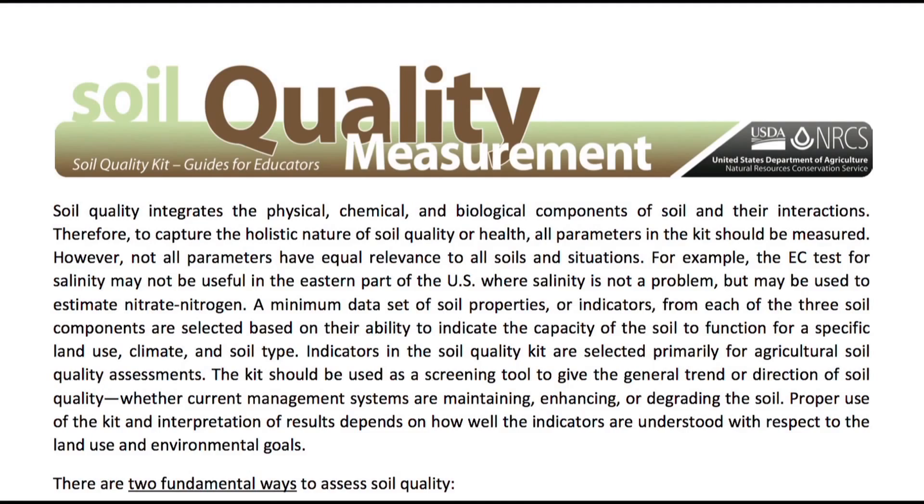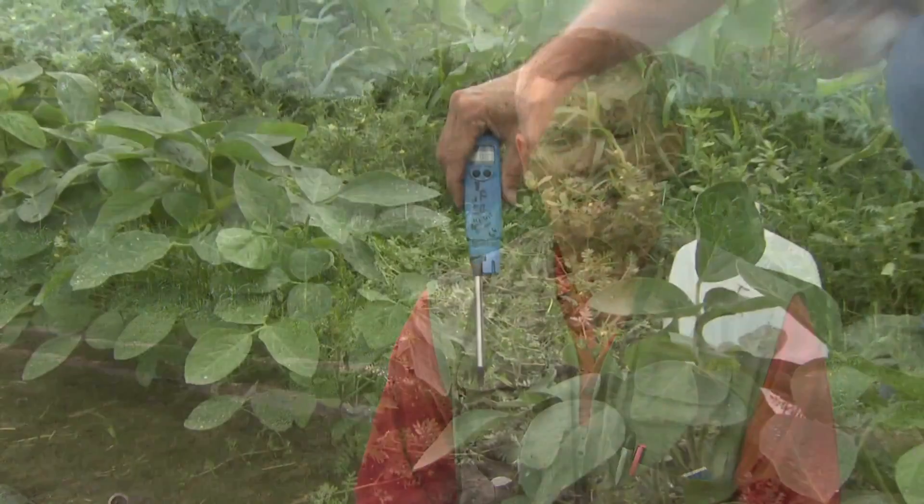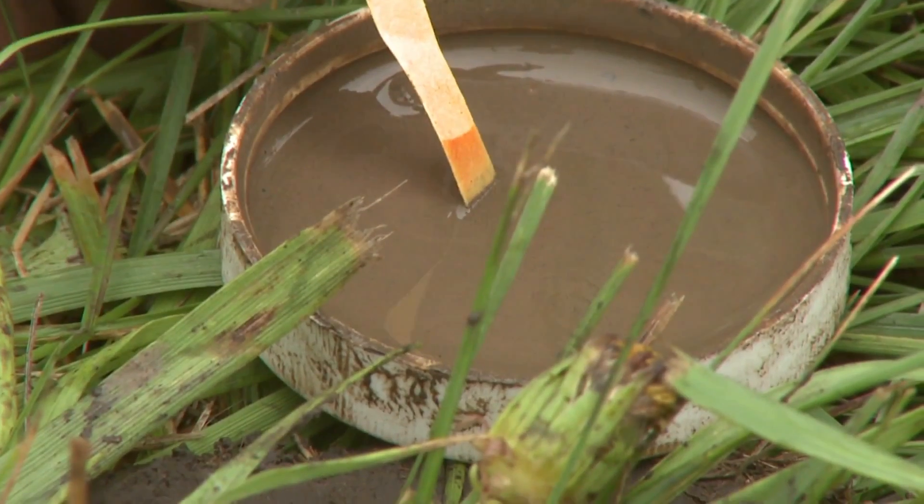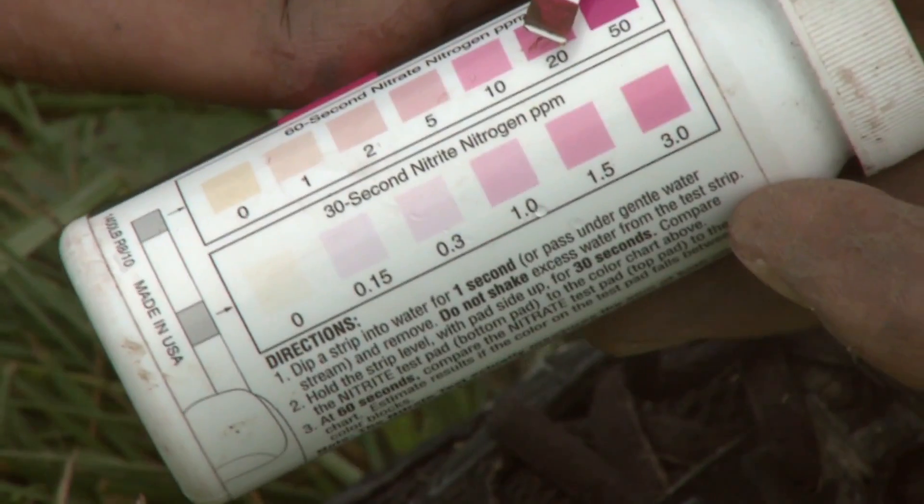There are two fundamental ways to assess soil quality. One is to take measurements over time, and the other is to compare measured values to a standard condition to see what kind of condition your soil is in. When sampling your soils, you'll be testing primarily for organic matter, EC (electroconductivity), pH, phosphate, and nitrate.